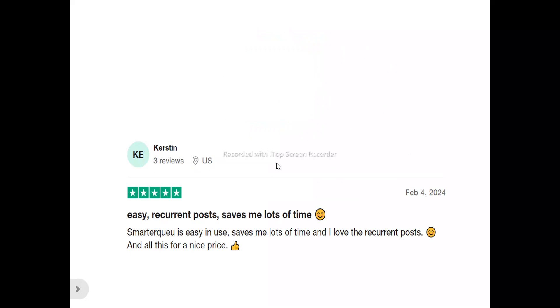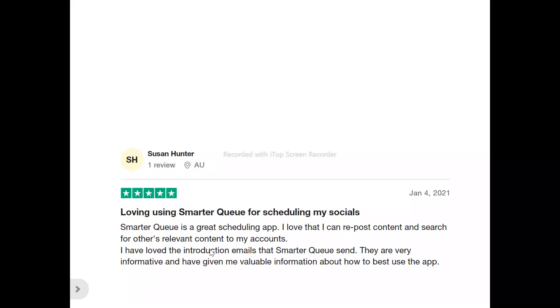Now, to what users are saying about SmarterQ. Kirsten said: 'SmarterQ is easy to use, saves me lots of time, and I love the recurrence post — all for a nice price.' Susan Ontar said: 'SmarterQ is a great scheduling app. I love that I can repost content and search for relevant content. The introduction emails SmarterQ sends are very informative and have given me valuable information on how best to use the app.'